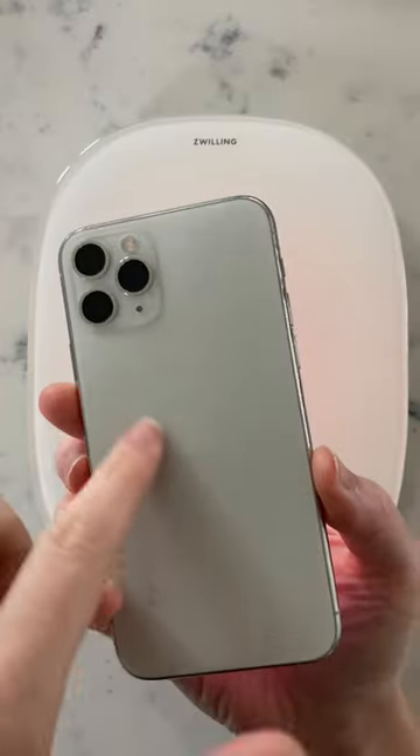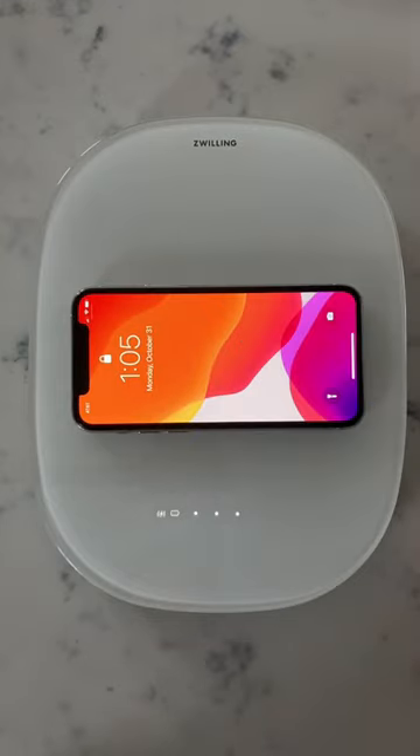You can also wirelessly charge compatible phones by lining up the charging coils. Place your phone like this on the surface of the scale and the battery icon will turn green to show it's charging.